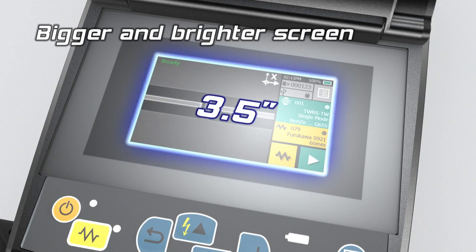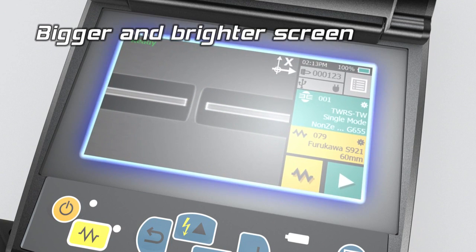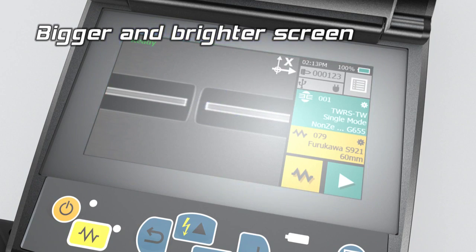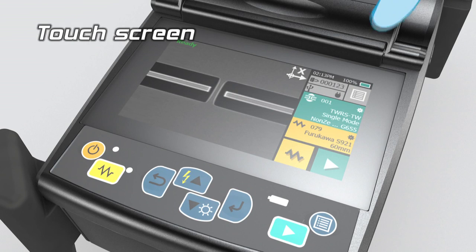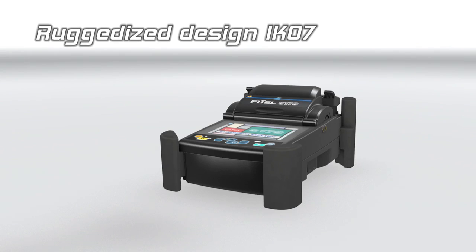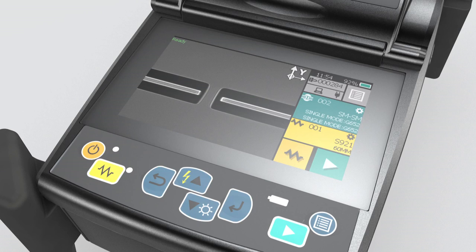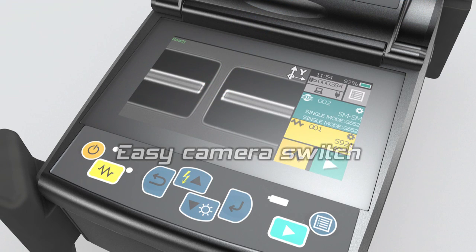The bigger and brighter screen ensures greater visibility and accurate view of the fibre image. The S179 combines a touch screen and keypad offering greater operator flexibility. The durable and robust screen can withstand the harshest of impacts. Access to magnified fibre images and different camera angles are simple with the one tap function.